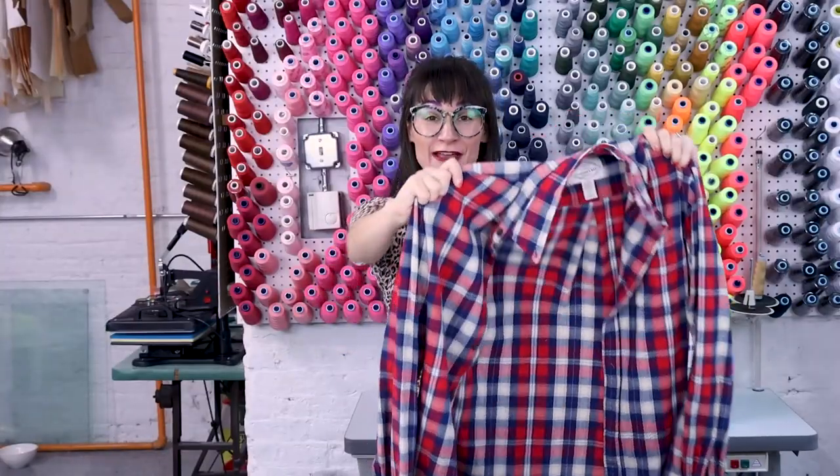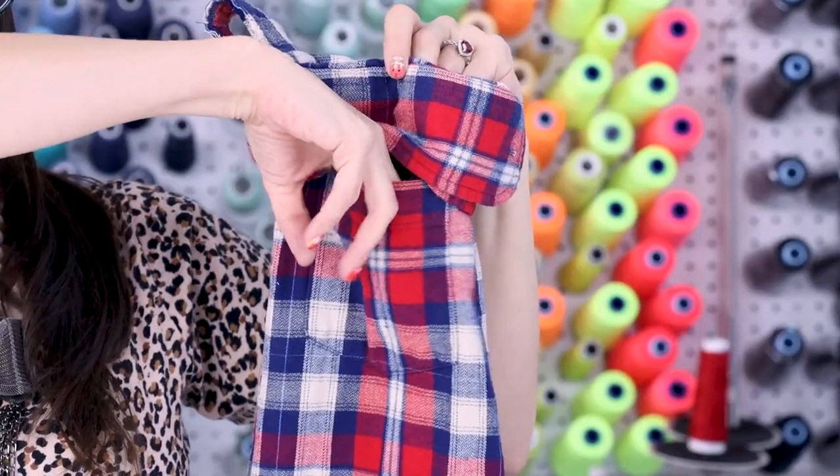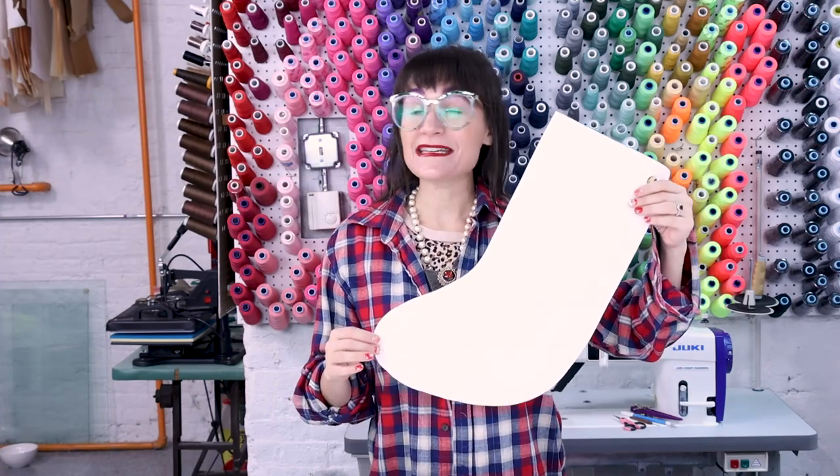Today we're going to turn this flannel shirt into a super awesome stocking. The holiday season is here and it's a perfect opportunity to upcycle some flannel shirts into brand new stockings. It is so quick and simple. We're going to keep the pocket so you have an extra little pocket on the outside of the stocking, and we're going to use the cuffs of the shirt for the cuffs of the stocking.